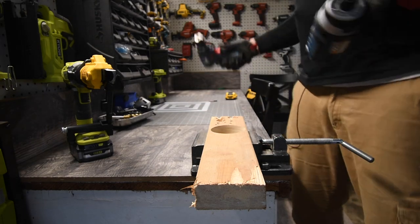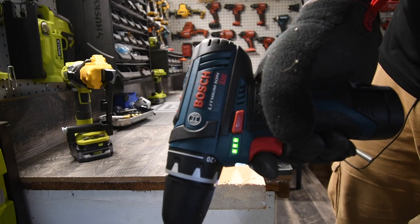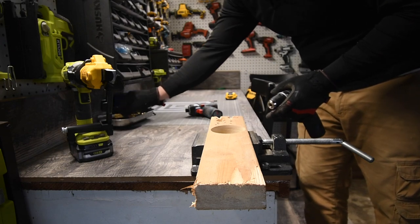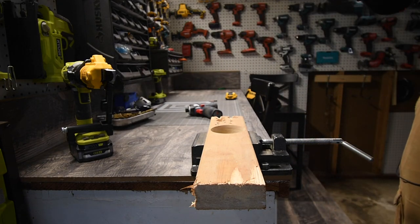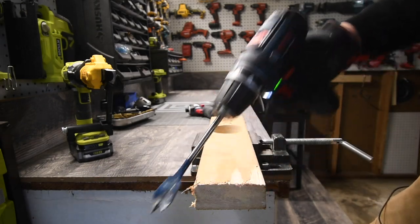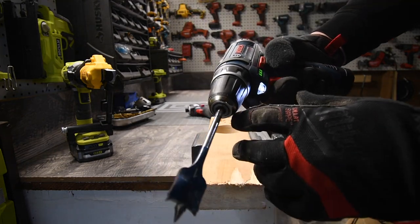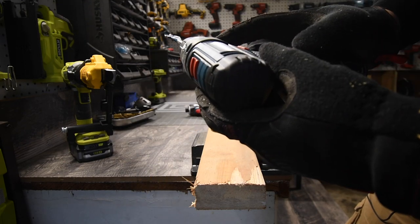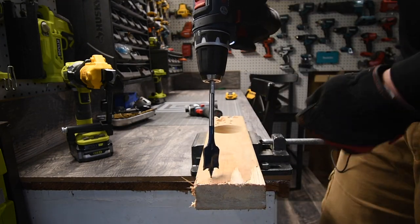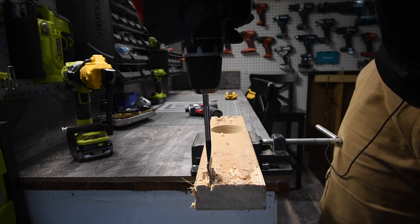Both batteries are completely charged up. We have the impact and the drill. We are not going to do hardcore tests in this video — we're just going to see what these can do with simple tasks. It's on drill, speed two. Let's see if this is capable of drilling a one-inch spade on speed two. Like I said, I do not know if these are brushless or brushed — it does not say, so we're assuming these are brushed tools. Nope — speed one is required.